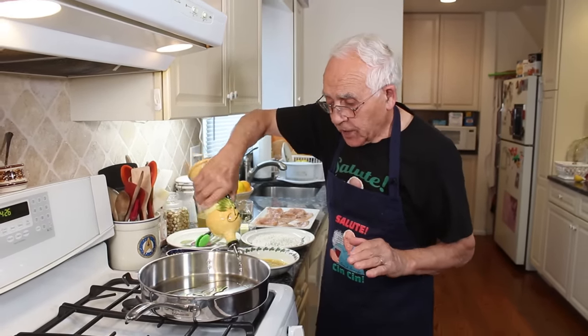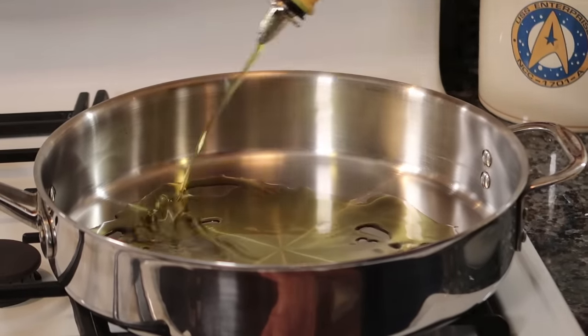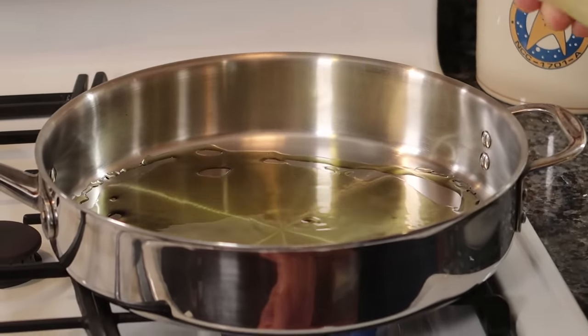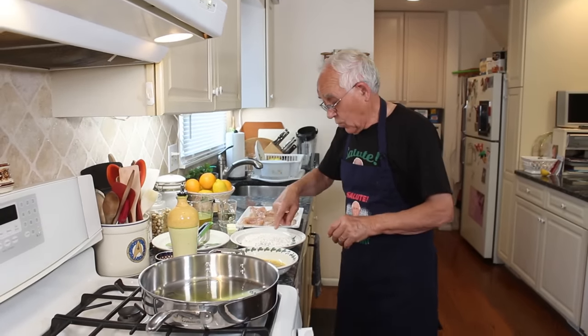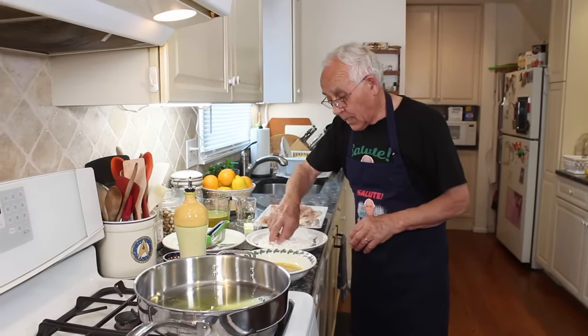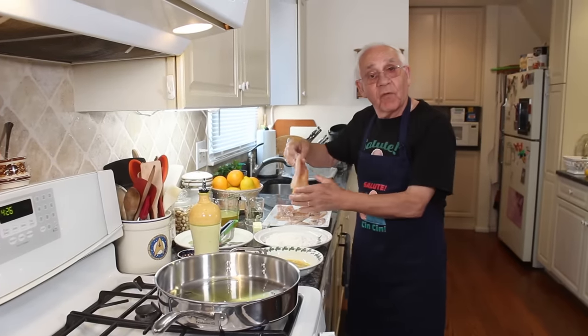We got to do the chicken. I warm up the oil now. Now let's start with the chicken. I got over here the salt and black pepper — we mix a little bit and we start with flour.